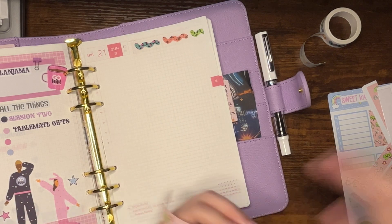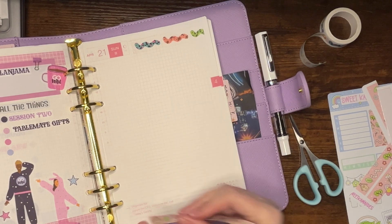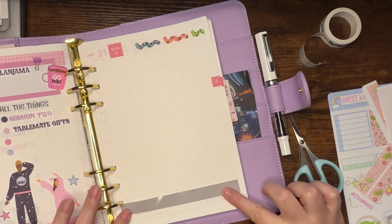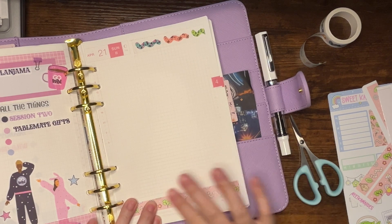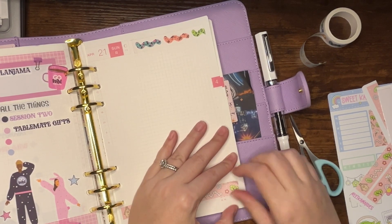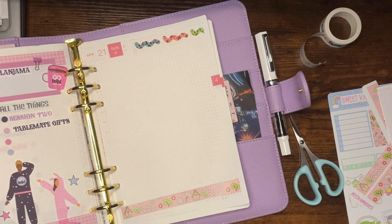I jacked up my little cloud cutter and broke it, so I need to get some type of a normal cutter — like a Fiskars one or something — but I haven't done it yet. I feel like I had one around here somewhere, but maybe I jacked it up also.